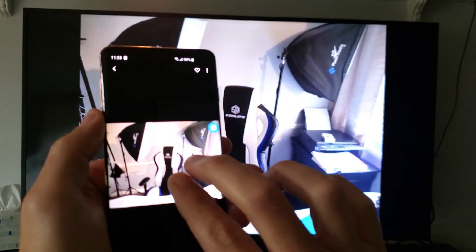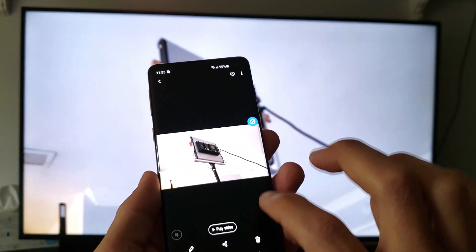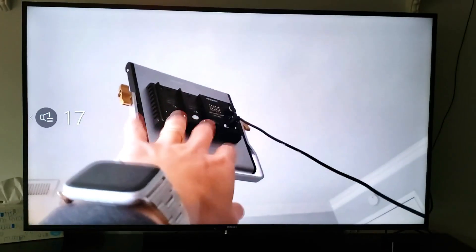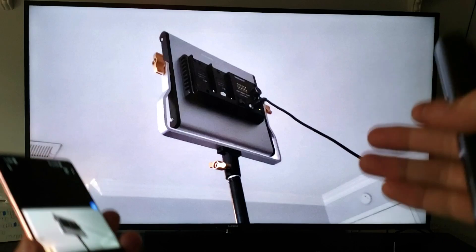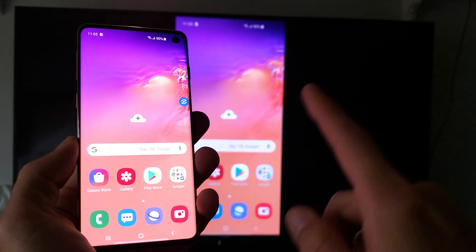I'll show you a video as well — I just shot this for an example. Here's the video, let me press Play. Testing one two three, testing one two three. As you can hear, the volume is actually coming from the TV, not from your phone.